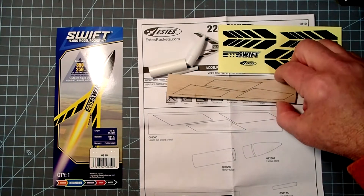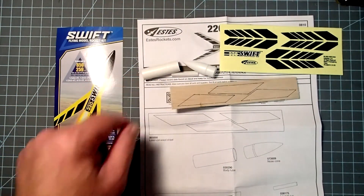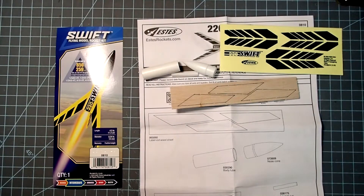So we've got our fin stock here, nose cone, body tube slash motor mount, launch lug, and we've got some self-adhesive decals here.